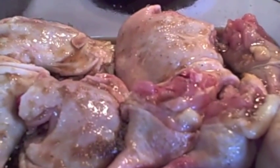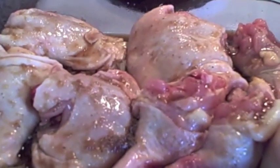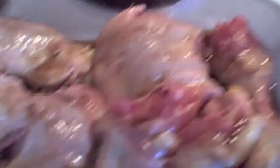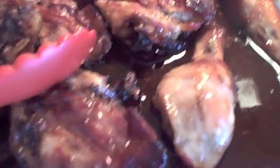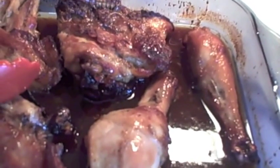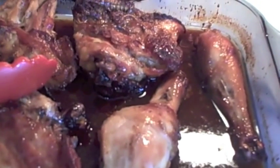We're going to pop it in the oven and bake it until it's done. I have my oven preheated to 425 and I'll bake it for about an hour. Flip the chicken halfway through and let the other side get nice and brown — the juices stay so juicy.